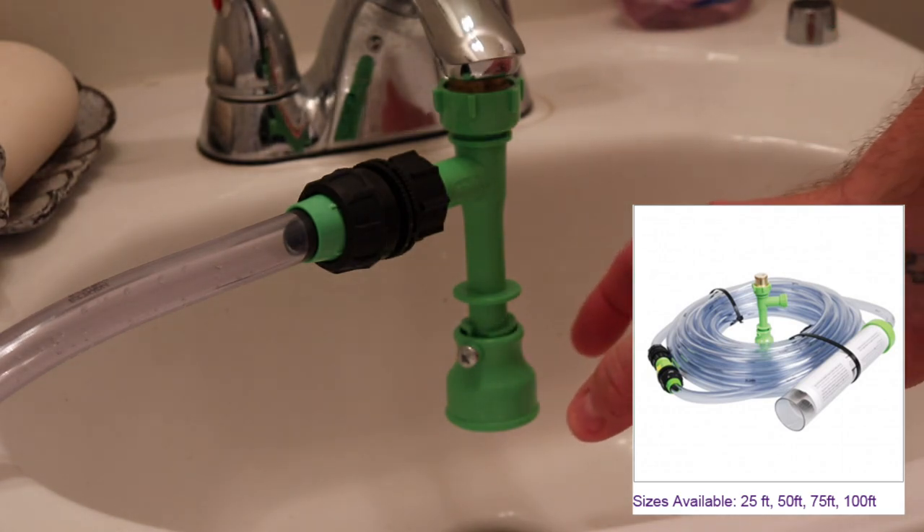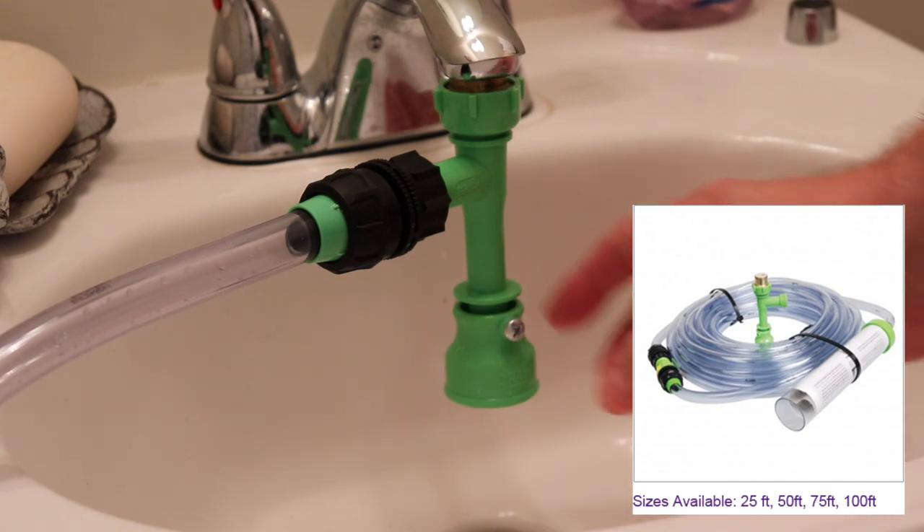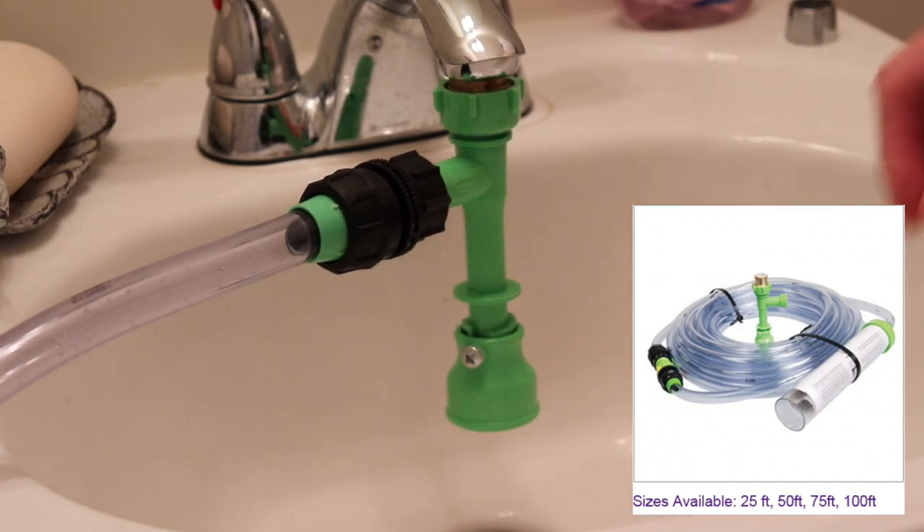What this is, is a water changing system that hooks up to your sink and eliminates the idea of carrying buckets all through your house and spilling water all over the place. Hence the name — No Spill.